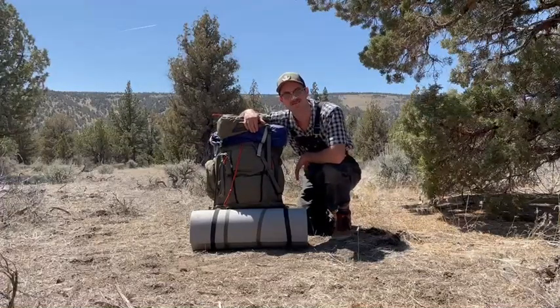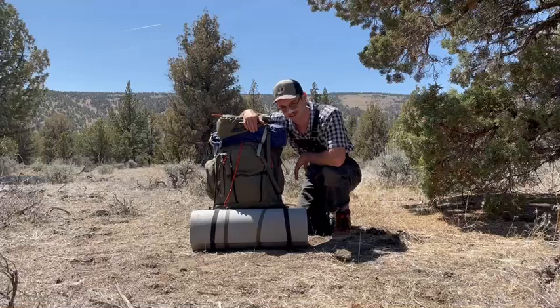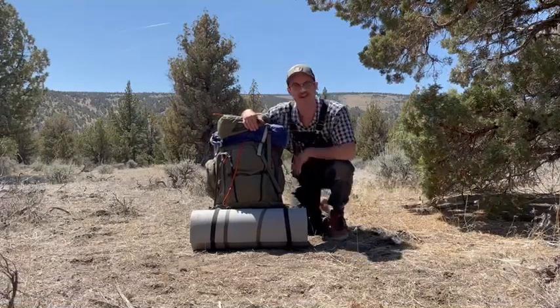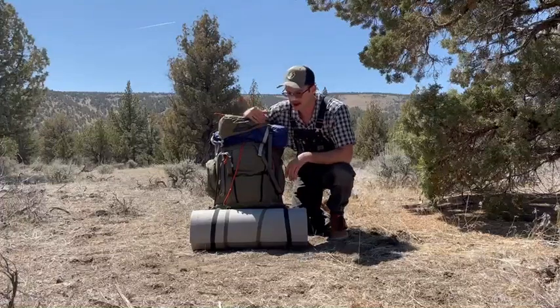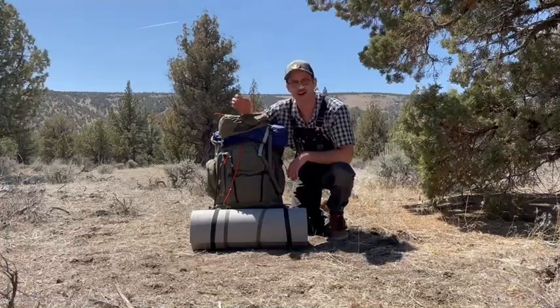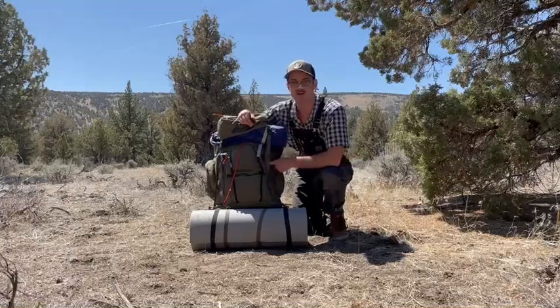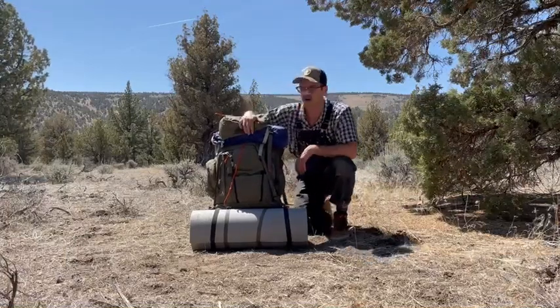What you see here is your standard Deschutes Wilderness Therapy pack out. We actually just had a student graduate yesterday — his pack was sitting at the office, I picked it up, threw it in a truck, and brought it out here. I'm going to show you what he was actually using out in the woods.